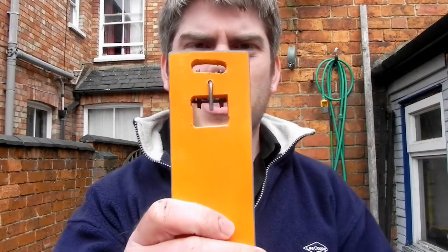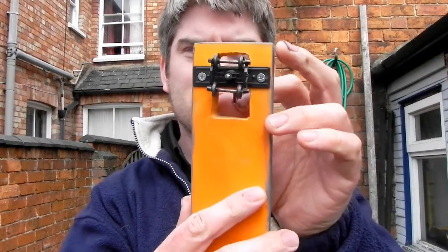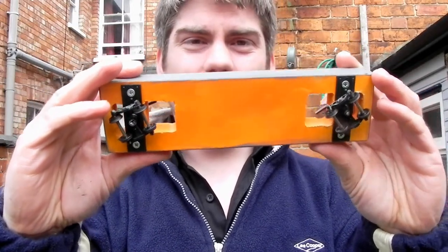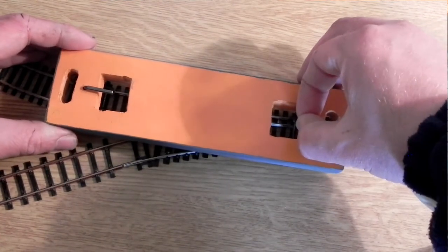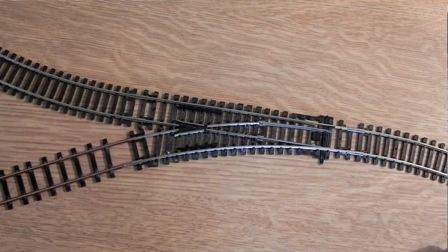I've used old allen keys as pivots — they also double as a lever. Essentially, as long as I can see into the top of the car I can put it down anywhere: on a curve, even on a reverse curve, because I can see the wheels. When the railway's up and running I may put a coupler on it and send it around as a camera car with a miniature camera on top — I think it will serve that purpose quite well.